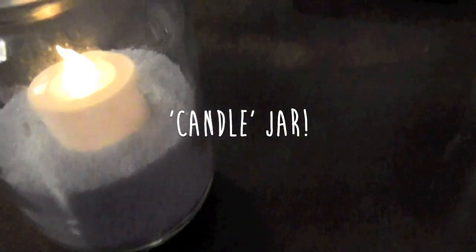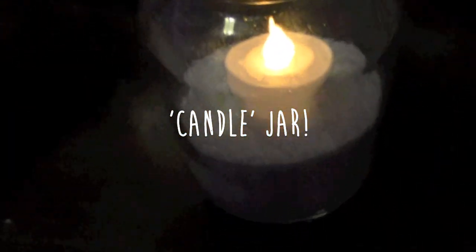I am absolutely in love with this next DIY. All you need is a mason jar — which you'll probably have in your kitchen — some sand in whatever color, and some non-flammable candles that don't actually light up. What you want to do is open your bag of sand.